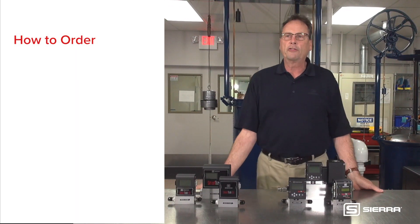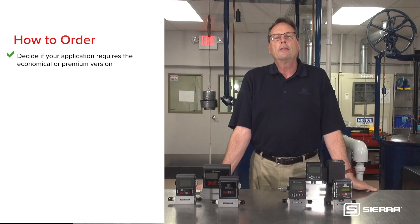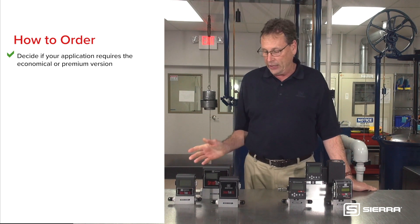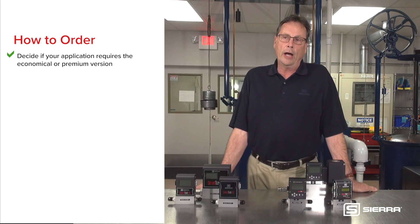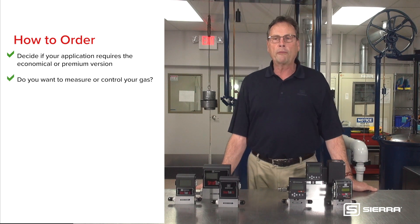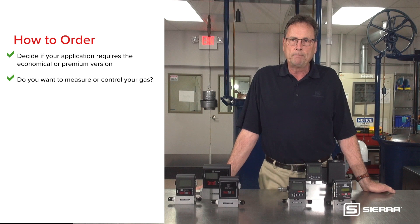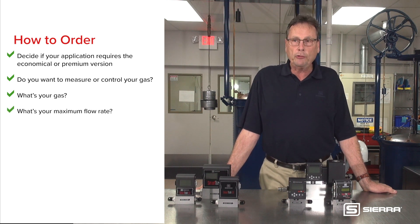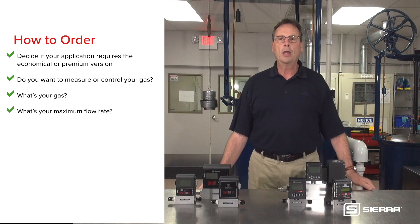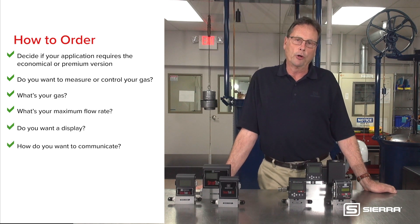To order either of these devices for your application, first decide on the features that you need and select either the SmartTrack 50 or the SmartTrack 100. Next, decide if you want to only measure the flow with a meter or if you'd like to control the flow rate as well with a controller. Then determine your gas or gases — in the case of the 100 — and maximum flow rate. This will determine which body size you need. Do you want a display?